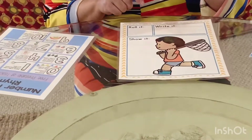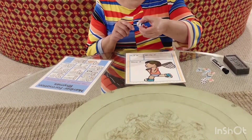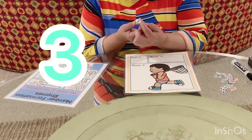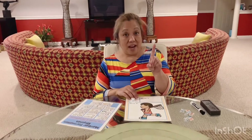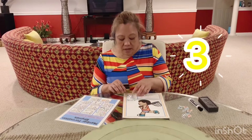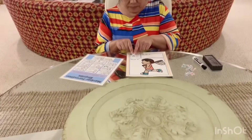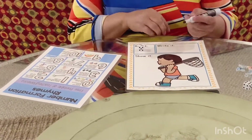This is what it says — roll it. So we're going to roll the die, and it came out to be three. Let's count it — one, two, three. Let's put our finger in the air like you just don't care and write the number three. Here we go — around the tree, around the tree. That's the way we make a three. Now we're going to take our dry erase marker and write the number three.